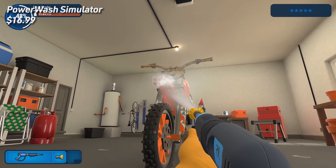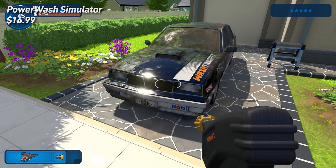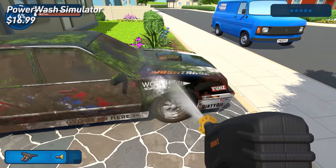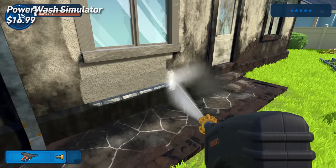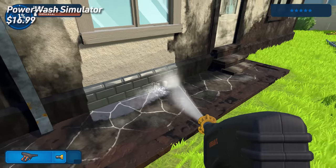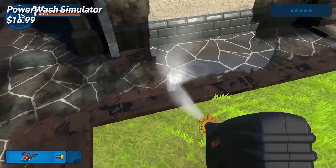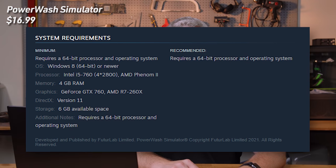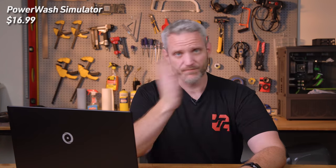Just like any other RPG, you build up your equipment — get better power washers, better nozzles, soap, foam cannons, extensions, scaffolding. It's kind of silly how much time you can spend on it. But if you've ever watched a power washing video and find it satisfying to watch something go from filthy to clean, that's definitely a title you want to check out. It's recommended needing an i5-760 or AMD Phenom 2, and a GTX 760 or R7 260X GPU — so ten-year-old hardware running an early access title. They're constantly rolling out updates and giving you more jobs.